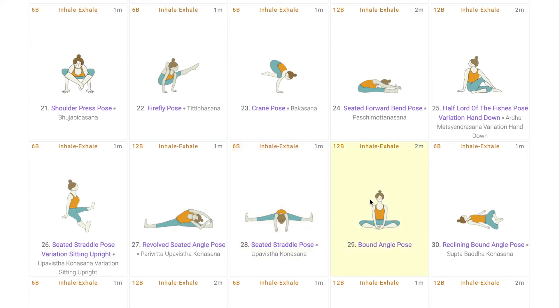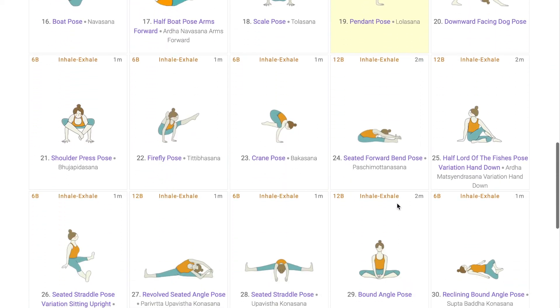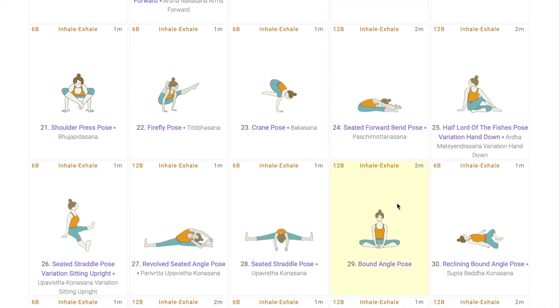Then the students do Bhadda Konasana where flapping of the thighs activates the pelvic region, activating the first two chakras, and the straight spine helps that energy flow easily to the Manipura Chakra. This was the second part of the sequence where we saw that dynamic asanas and mostly peak poses work on two or more chakras together.